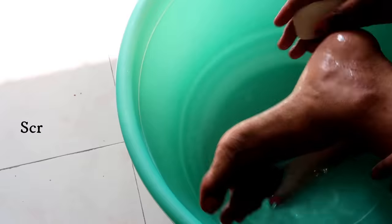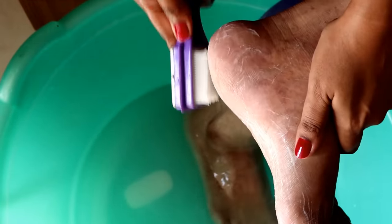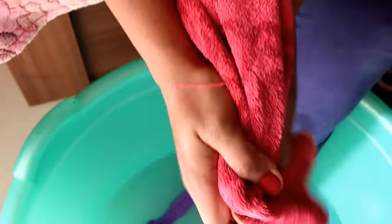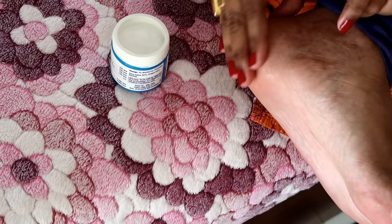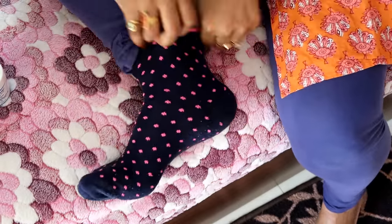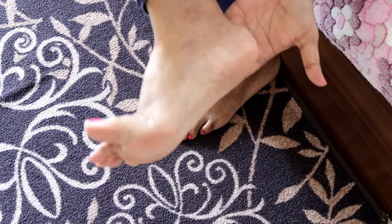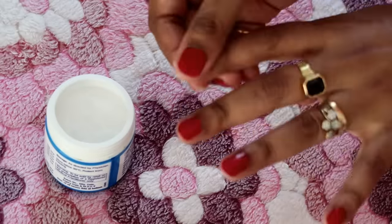Hack number four: start taking good care of your feet and hands. We all know how the winter season can be horrible for our feet and hands. Every day without fail, scrub your feet for a few seconds with a foot brush, then apply cream on your feet, massage gently, and wear socks. If you want the cream to be effective, don't forget to wear socks. Do this at least two times a day — trust me, within one week you will see the change.